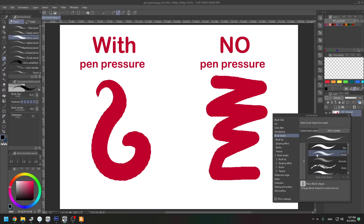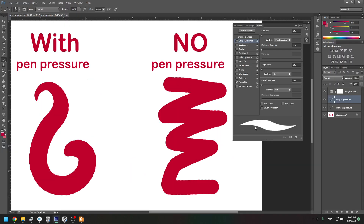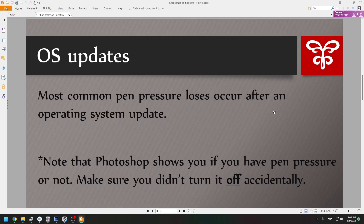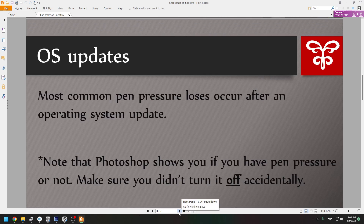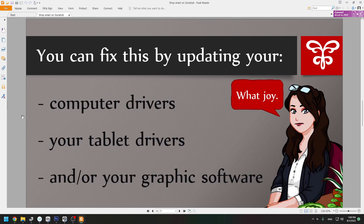In other programs it can be a bit deceptive. For example, here in Clip Studio Paint it also shows thin lines, but you don't have the same option as in Photoshop to clearly see the difference. Depending on what program you have, things can be different. Photoshop is great at showing you whether you have pen pressure or not — it would be great if every program had that.